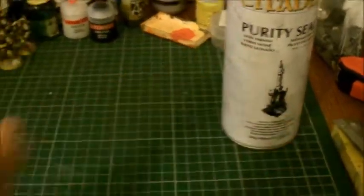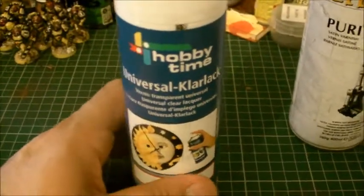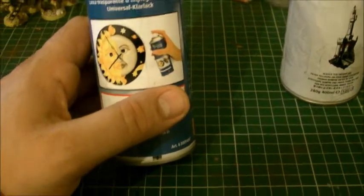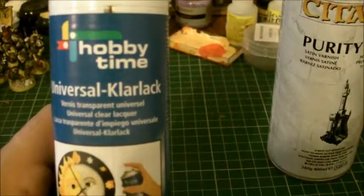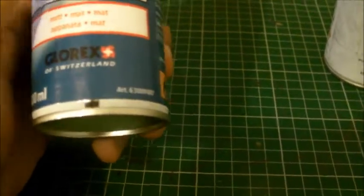So I wanted to find alternative products, and I found this — it's called Hobby Time Universal Klarlack. I don't know where it's made, but it sounds fantastic. It's the kind of thing a Klingon would say — 'I need Klarlack!' Now I was talking to my local store... oh, it's from Switzerland, there you go. It helps to read the can!